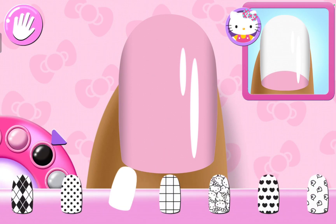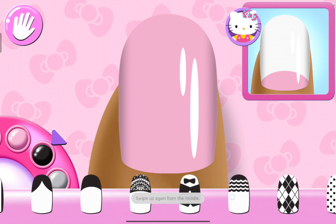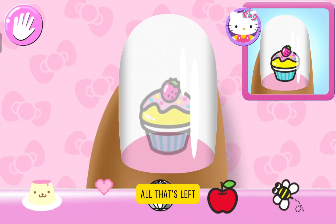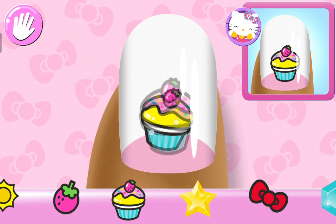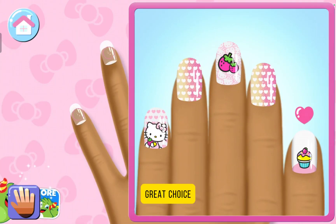Can you pick the matching pattern? Yes. Cute. All that's left are the stickers — make sure to place them carefully on the nail. I will. Great choice.